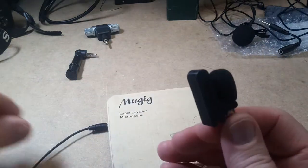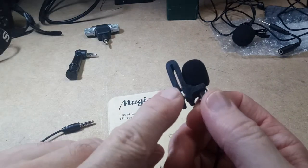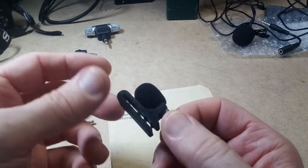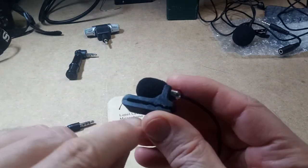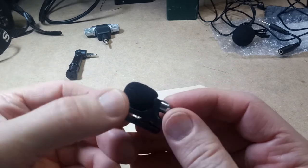It was on sale as an add-on item. It didn't come with this clip — it came with a different style of clip, but that broke, so I 3D printed this one. And it works pretty good.